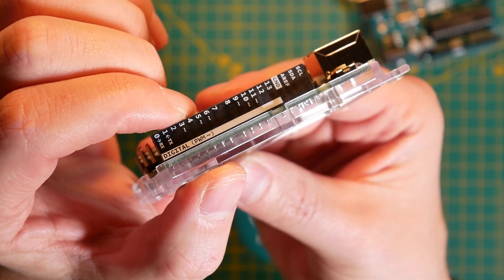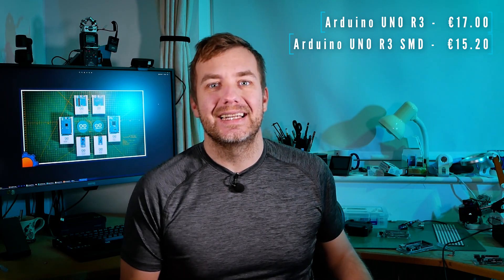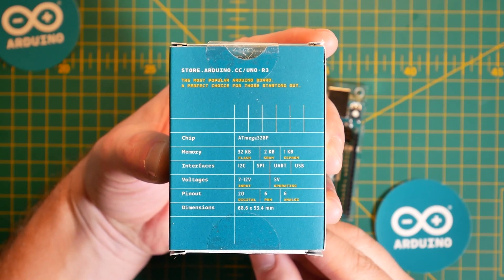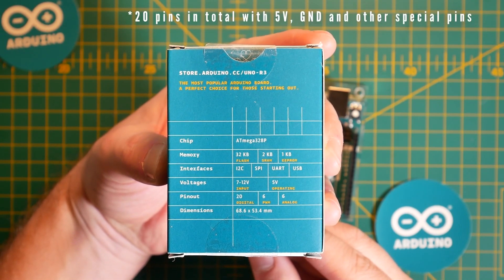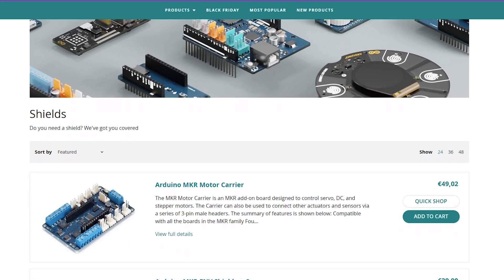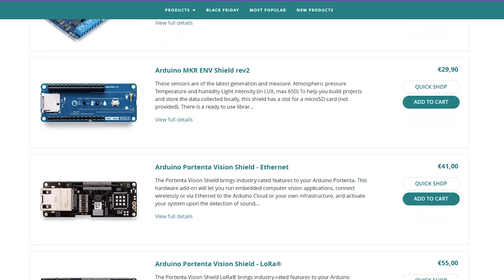If you're getting started, get the socketed version, because it's always nice to have an option to replace your IC just in case things go wrong. Both boards are on offer right now, with the socketed version being slightly more expensive at €17 and the SMD version at €15.20. Other than SMD components, the boards are identical, offering 14 pins with 6 digital PWM signal pins and 6 analog pins for your projects. As the board has been on the market for such a long time, it comes with lots of different shields and add-ons that you can purchase to expand the functionality of the board even further.